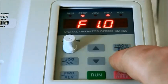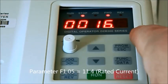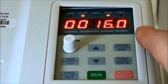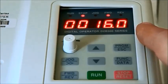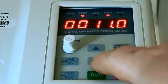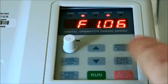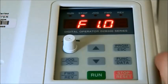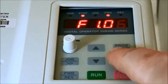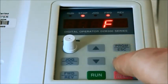We are in F1-05. In F1-05, the default value is 16, and 16 is the current that comes from the default, but not the current of our spindle — it is 11.4, so we will change it. That's all the parameters for the motor. The next parameter we should change is in the level F0, so we press program, go down to the level F0, and press function.